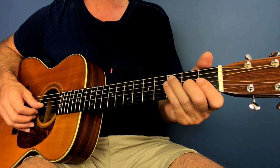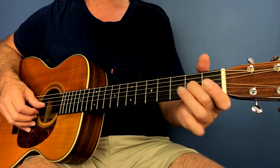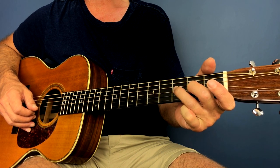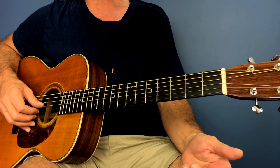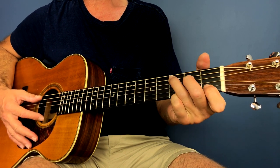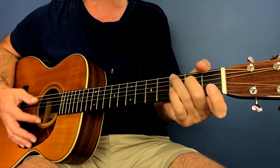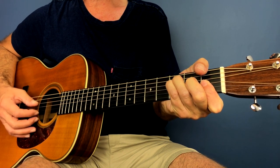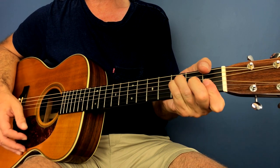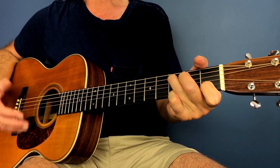All it is is the G string, second fret — you play that note — and then you hammer on to the next fret, the third fret, and then you play an open B. So you have that little lick coming in. Let's play it so you can hear what it sounds like.